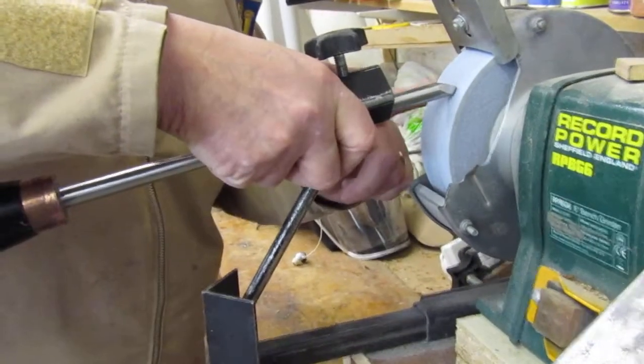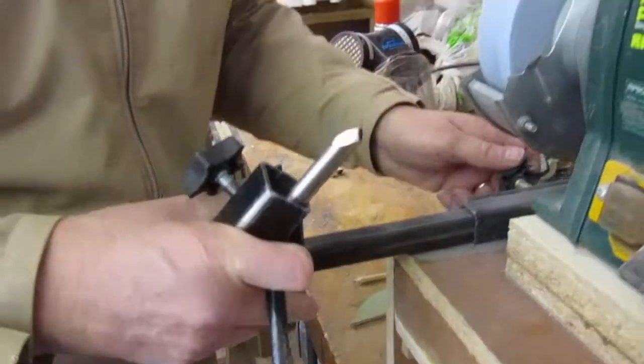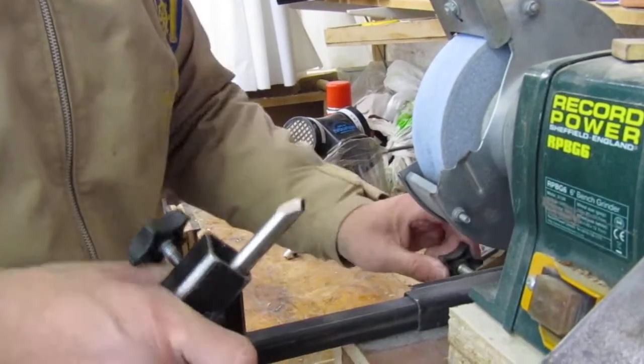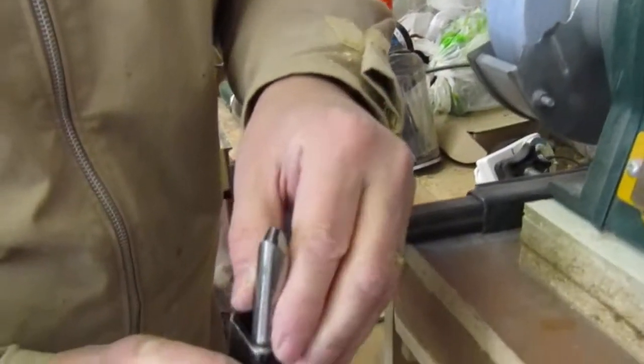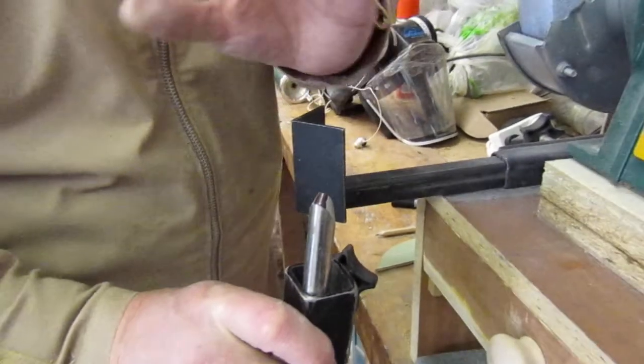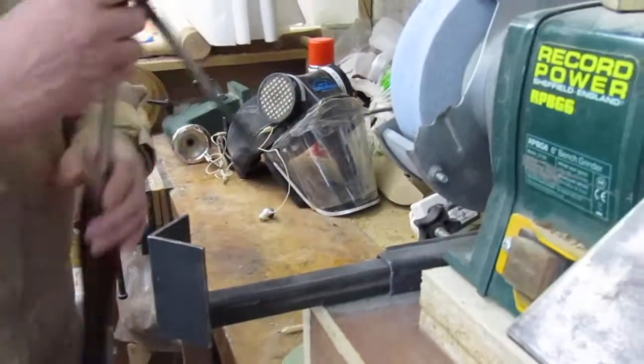Repeat. Just come up a bit further up the bevel, so we need to spin it out a fraction more. And that's taking a full stripe off now. So we know that distance from the corner of the jig to the wheel is the distance we need.